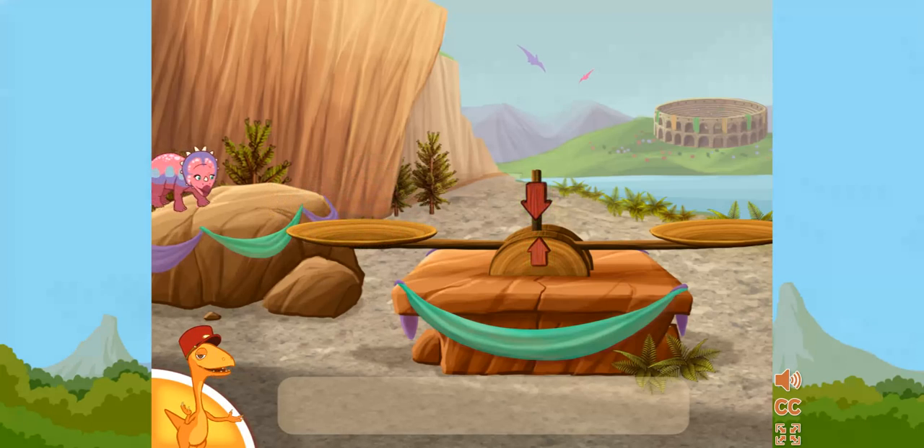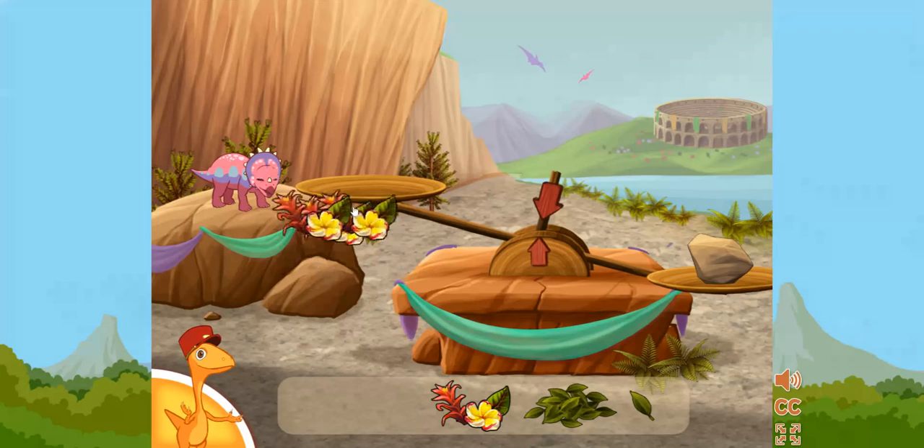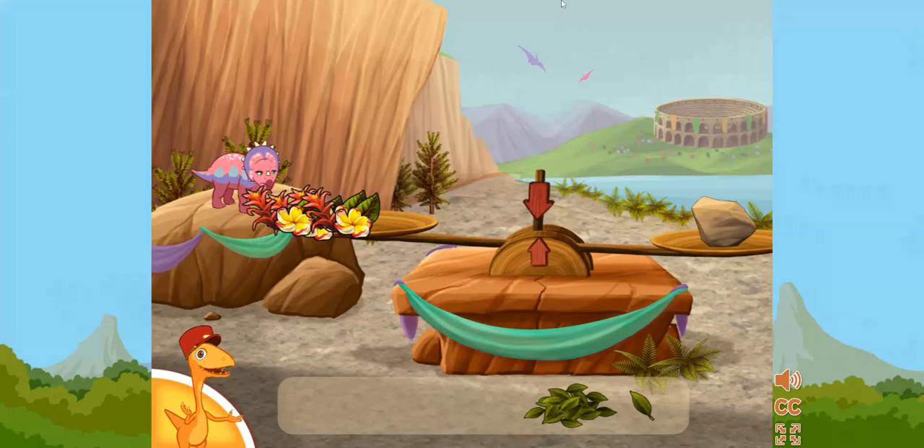To make sure the dinosaur eats the right amount, click and drag the food to the scale until it's balanced. That's not enough food. Try putting a piece on the scale to make that side heavier. That's not enough food. Try putting a piece on the scale to make that side heavier.